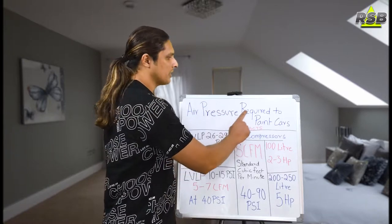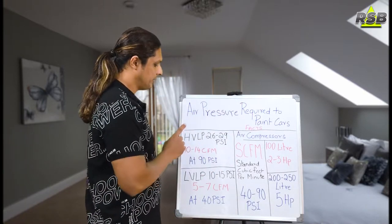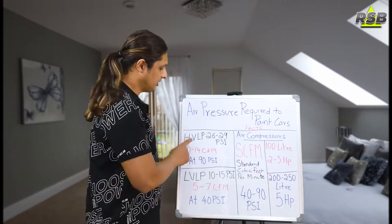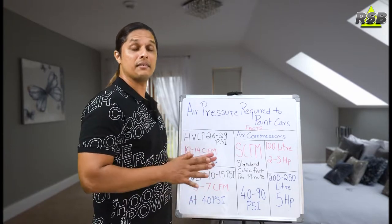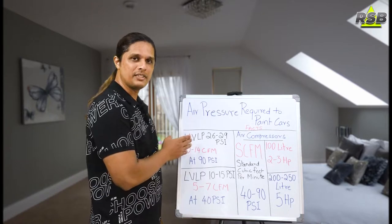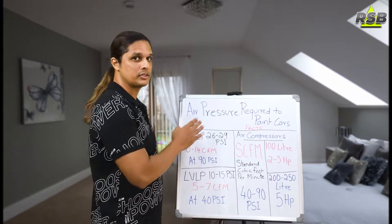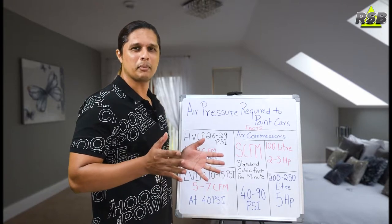So how much air pressure is required to paint cars? First, I will be talking about HVLP and LVLP spray guns. HVLP spray guns are the new technology spray guns. They have very good atomization and they waste very less paint compared to LVLP spray guns. These HVLP spray guns need at least 26 to 29 PSI to work. Now what is PSI? We will talk about that.